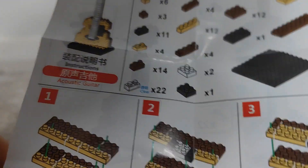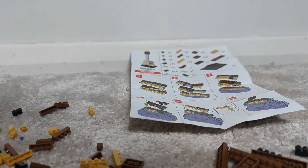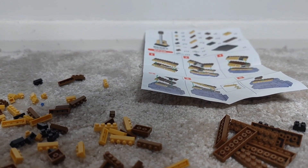So let's see what it tells us we need to get. Now we've sorted out some of the stuff here. As you can see, I'll start building.